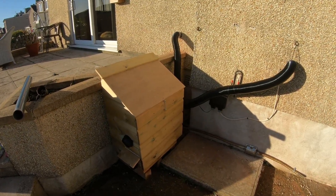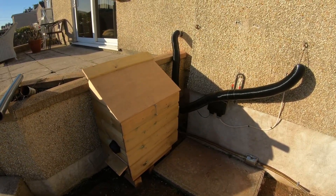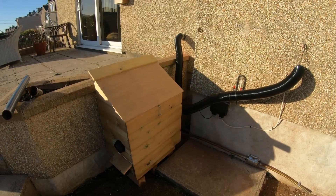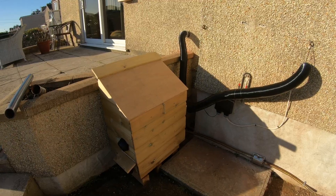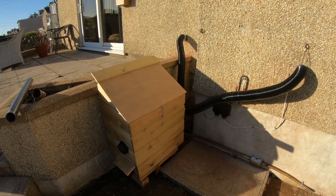Hello folks. I just thought I'd show you my setup of my Chinese diesel heater at my home. I do have alternative heating — I have oil-fired heating — but I just thought I'd try a cheaper method.